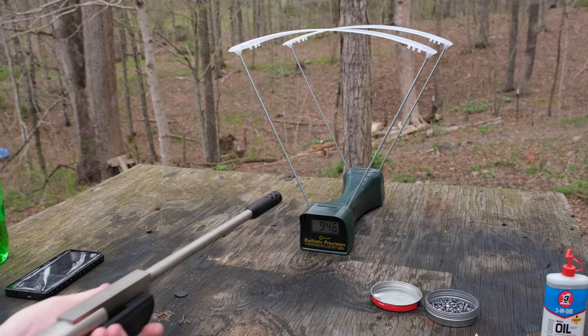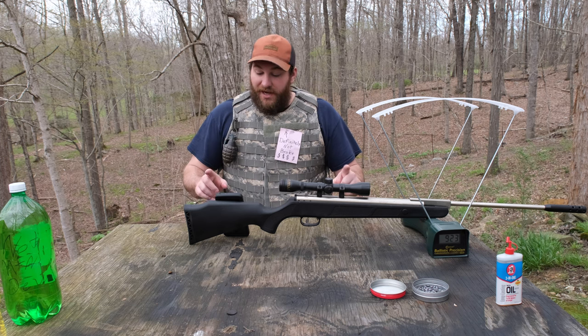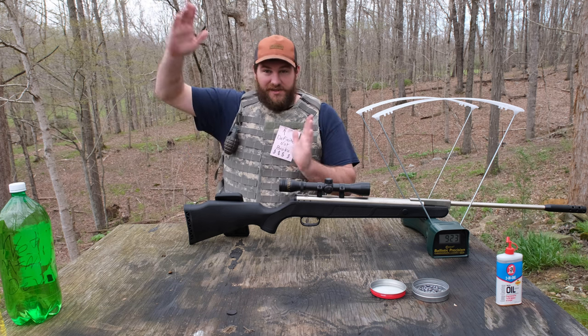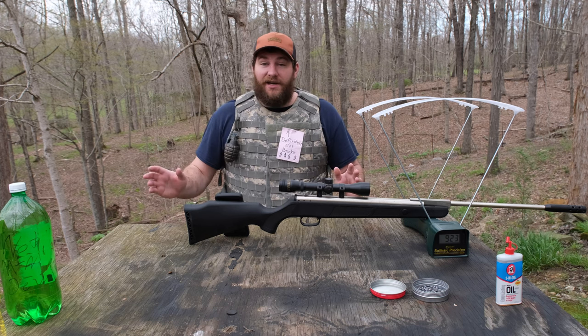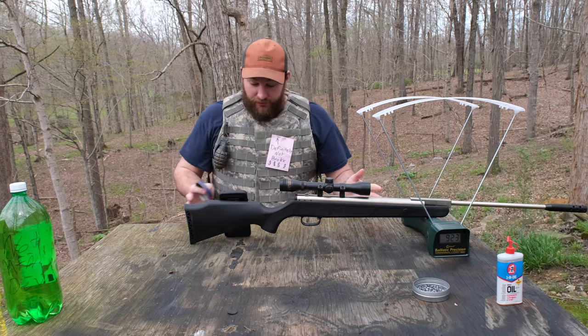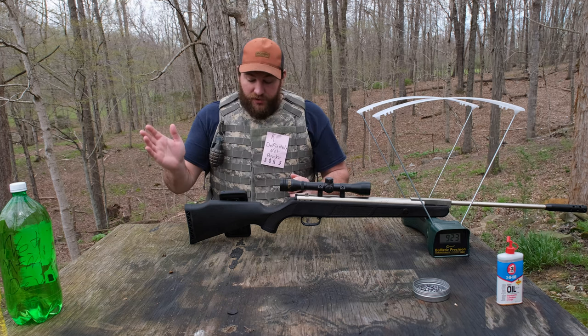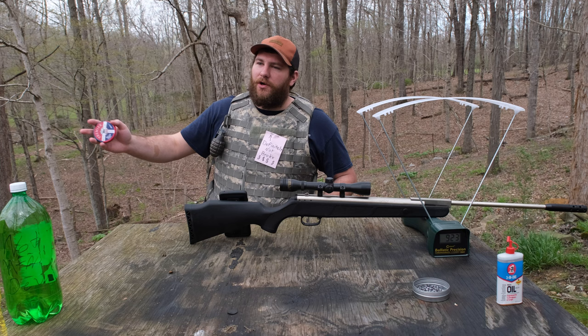923 feet per second. So let's talk about the numbers. Regularly this rifle shoots between 670 and 690 feet per second. When we dieseled it, it ranged from 921 to 953 feet per second — that's a massive difference. The average shooting normally was 683 feet per second, and with dieseling it was 935 feet per second. That may not sound like a lot — you might say 'oh, just 250 feet per second more' — but energy works differently than speed.